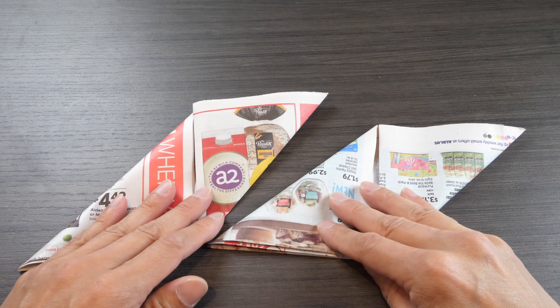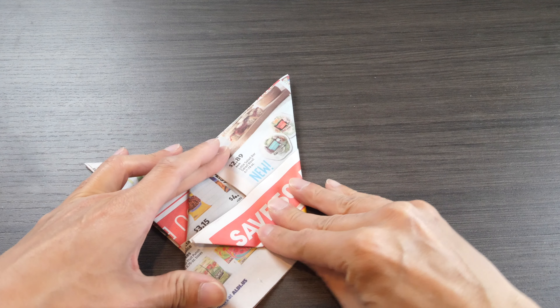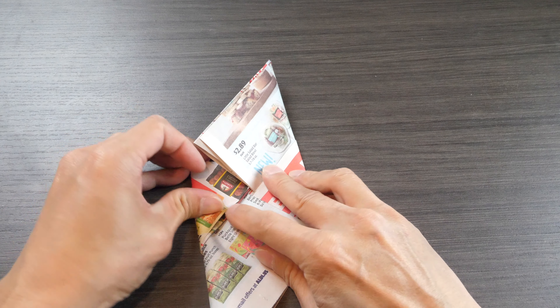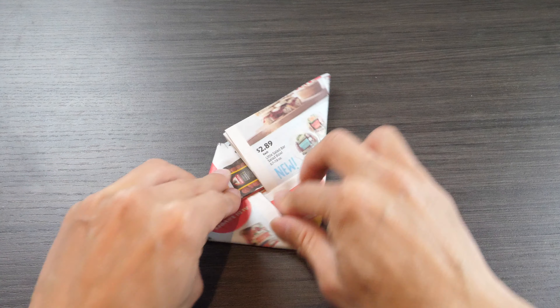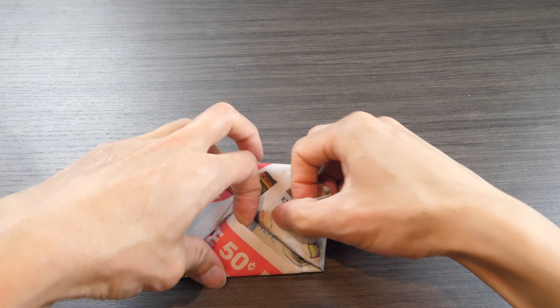Now you've got two of these diamond-shaped things. Put one over the other, fold the corners over and tuck it in, fold the other corner in and tuck it in. Fold this corner, tuck it in, fold the other corner, tuck it in.